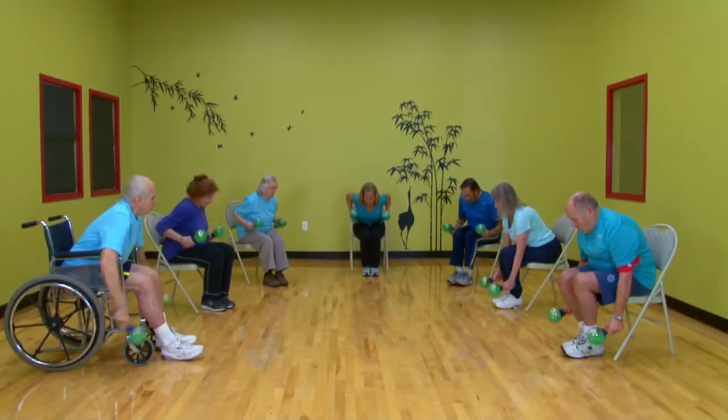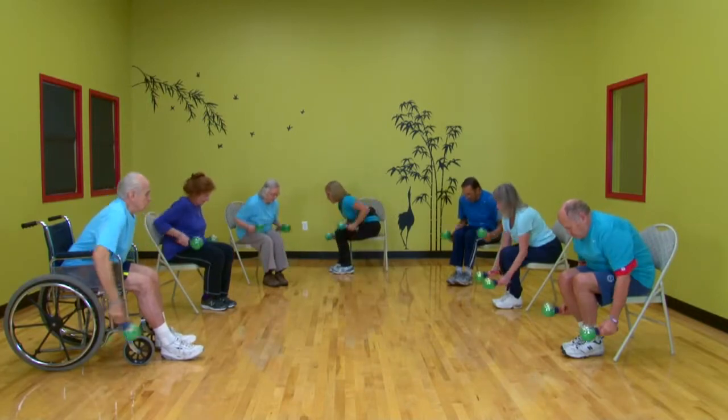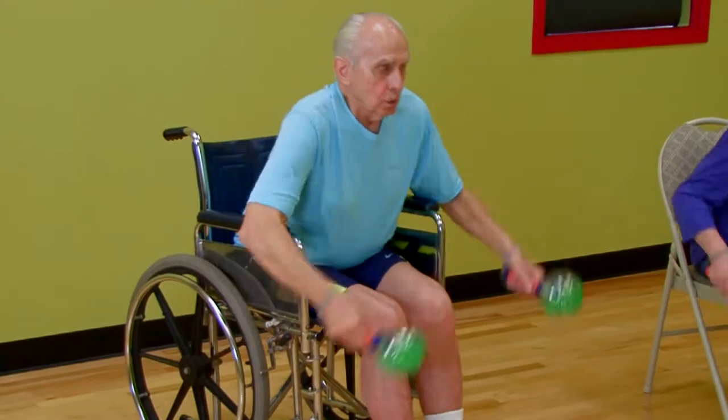Down and up, squeezing the back, elbows come well in, so it's a row — almost like you're pulling up your pants. Elbows come up, try not to swing from the shoulders.